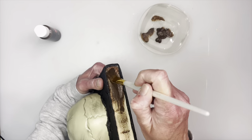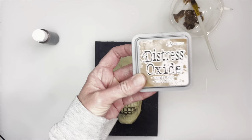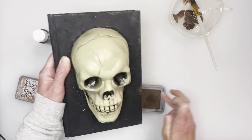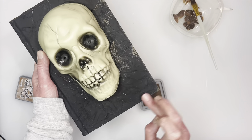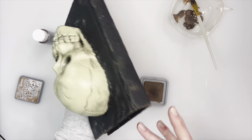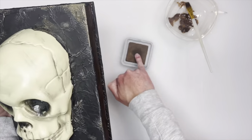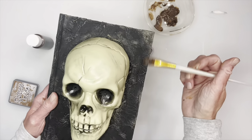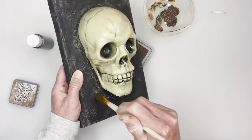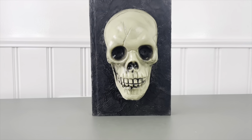Then I'm going to go in with burnt umber acrylic paint - honestly it's just a brown color - and I'm going to paint all the pages all the way around the book with this. For the outside of the book I'm going to use a distress oxide ink pad in vintage photo, and I'm just using my finger to rub that on all around the book. You can also use paint for this - you don't have to use the ink pad. I'm also using the brown paint that I used for the pages and just really lightly rubbing it around in different directions.